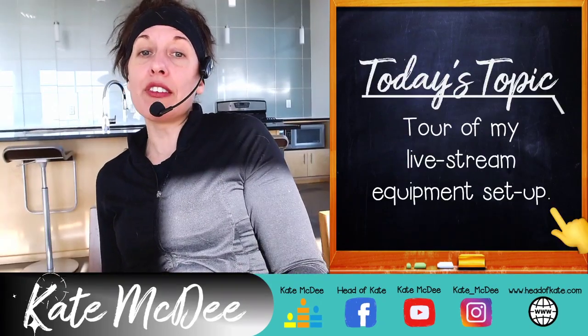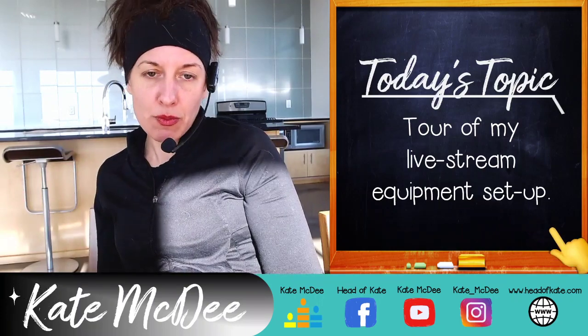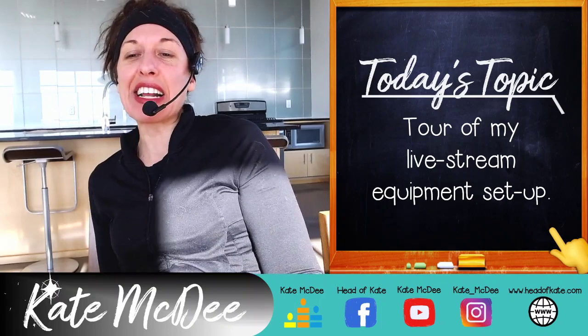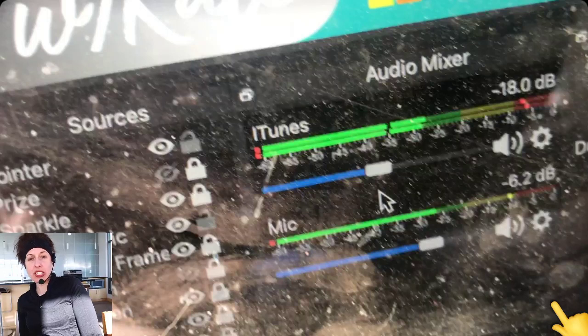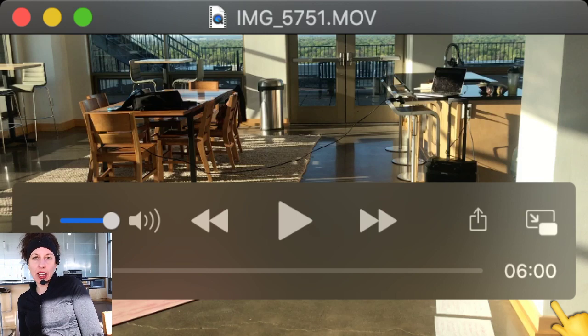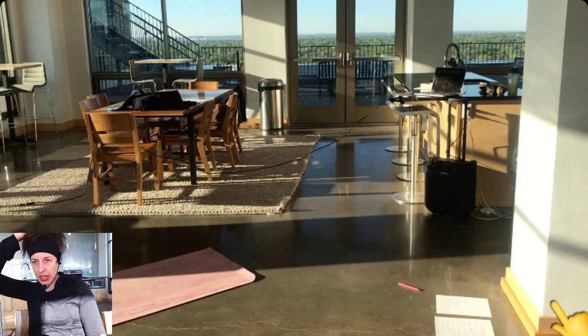Let's get back to what we're doing today: my whole virtual setup, a tour of my equipment, and how I have it all connected so it runs smoothly — most days. I'm going to take you to the screen. What you'll see is a recorded video in the background, because this morning I recorded on my iPhone a walkthrough of my setup, and I want to play it for you.